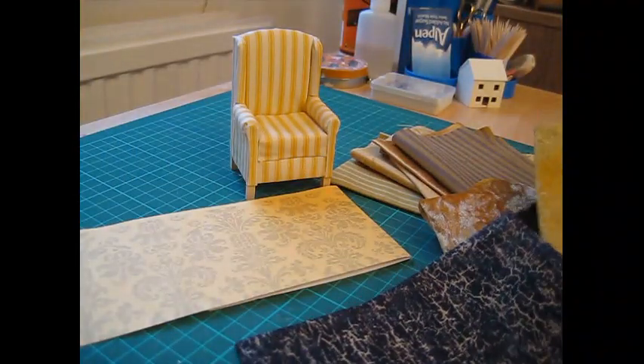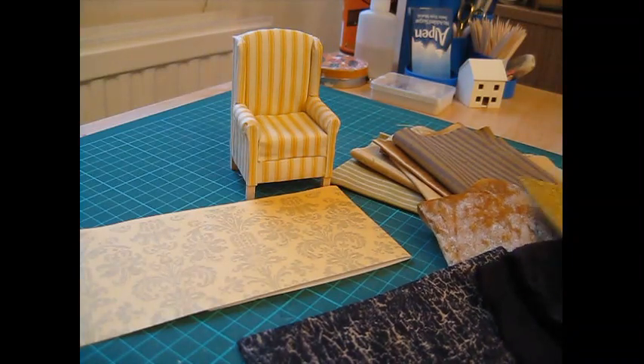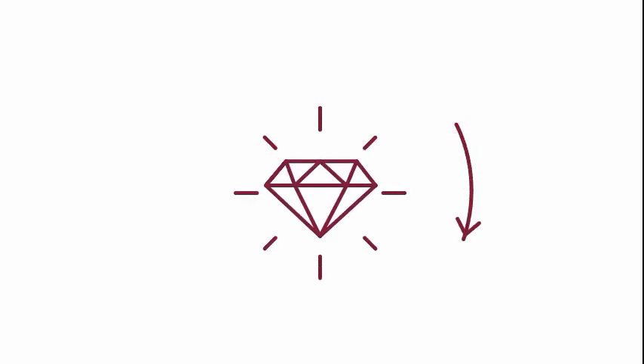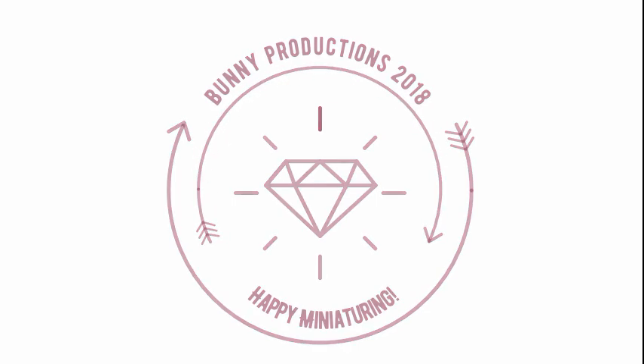So I hope you'll be able to help me with the fabric situation. Do let me know what you think of the fabrics I've chosen. And for now, thank you for watching, and I hope you'll join me in the next episode.